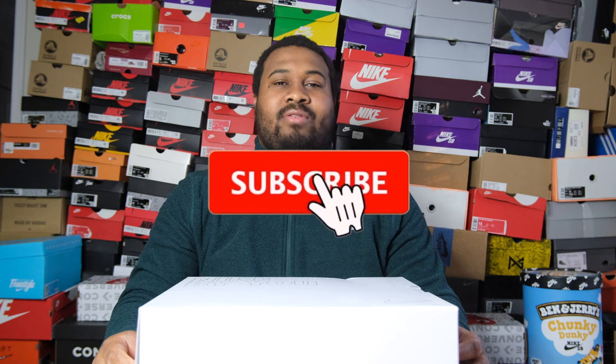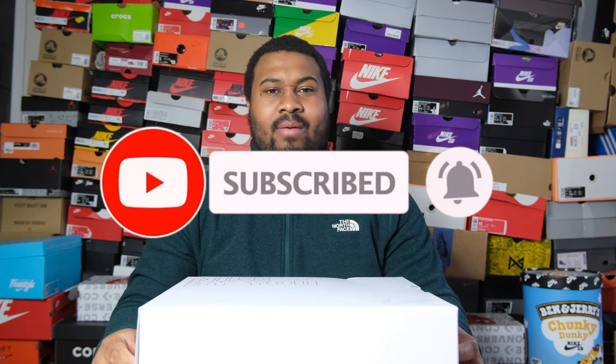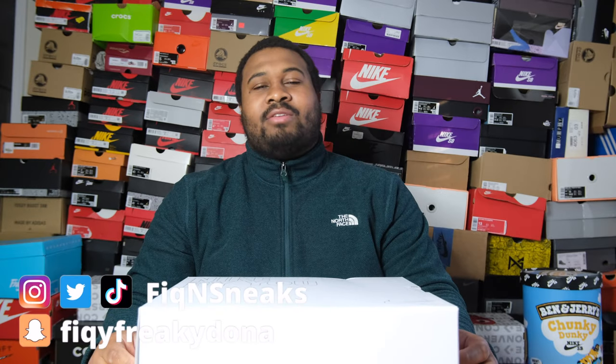If you're new to the channel and you'd like to subscribe, put on that notification bell to catch all the content we have. At the end of the video make sure you leave a comment below if you bang with them. I created them, I fathered these joints - I brought this experience to life, but I want to know how y'all feel at the end of it. Make sure to check me out on all social media platforms: Instagram, Twitter, Snapchat, Facebook, TikTok - I'm out here. But let's hop into the review of this nice clean shoe.